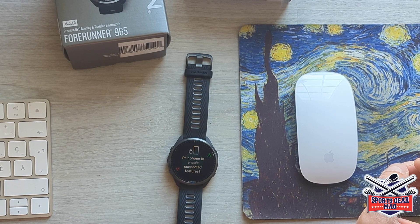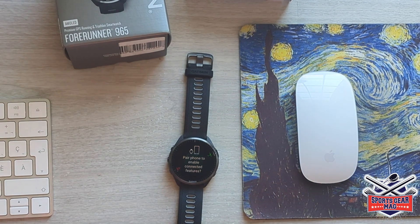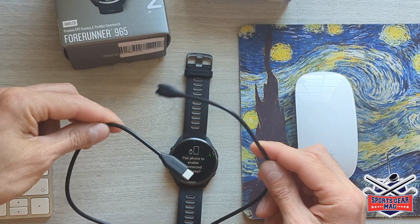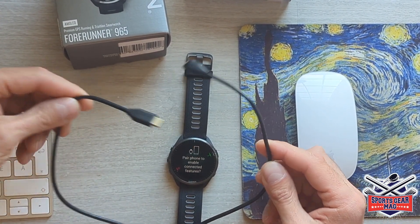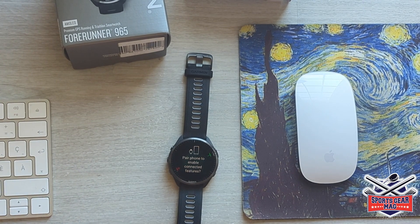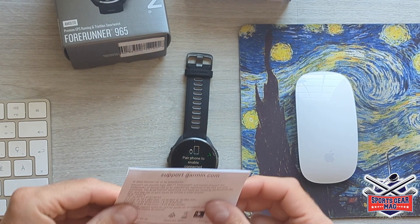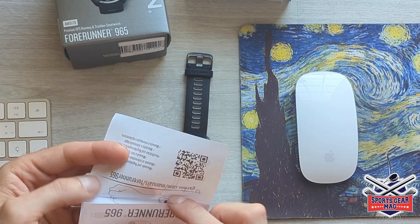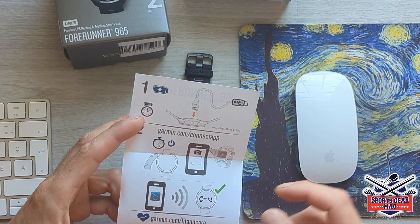In the box there wasn't much apart from the watch. There is a charging cable — I'll show it to you in a second. Here it is. No charge adapter, just the watch and some documentation. One piece of documentation is pretty much a startup first-start manual, which says charge the battery for two hours.